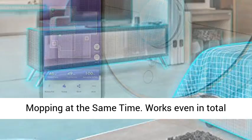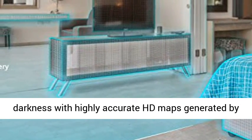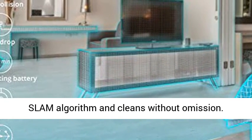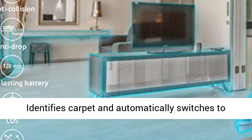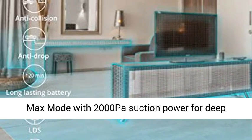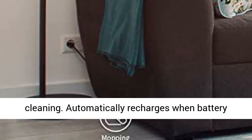More efficient cleaning, sweeping and mopping at the same time. Works even in total darkness with highly accurate HD maps generated by the LDS lidar. Plans the best cleaning path with SLAM algorithm and cleans without omission. Identifies carpet and automatically switches to max mode with 2000 Pascals suction power for deep cleaning.